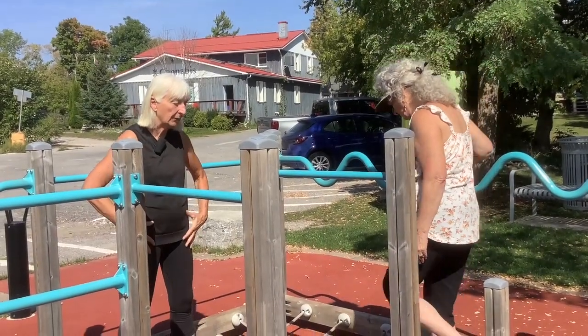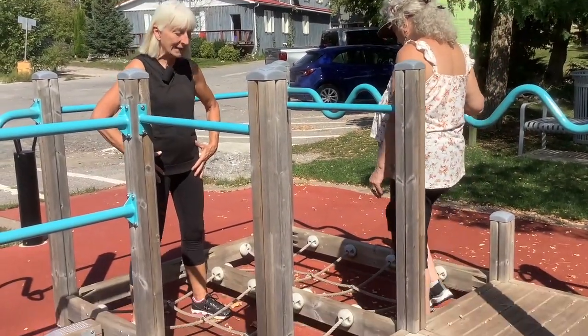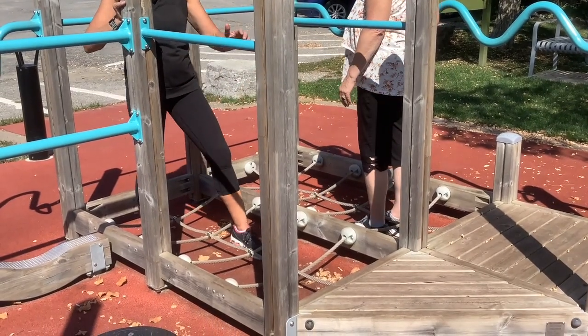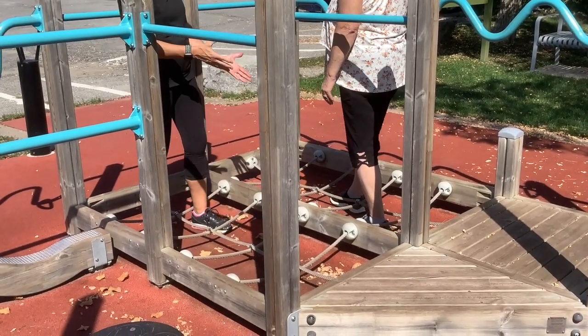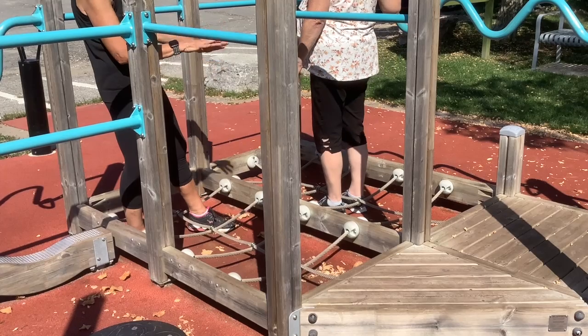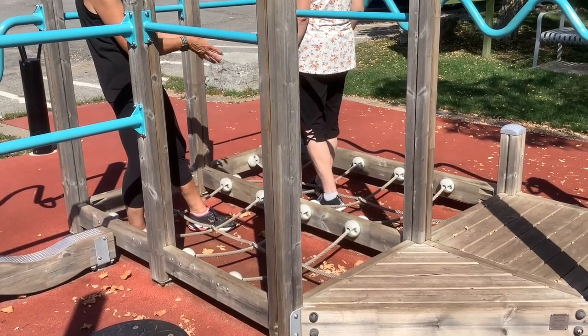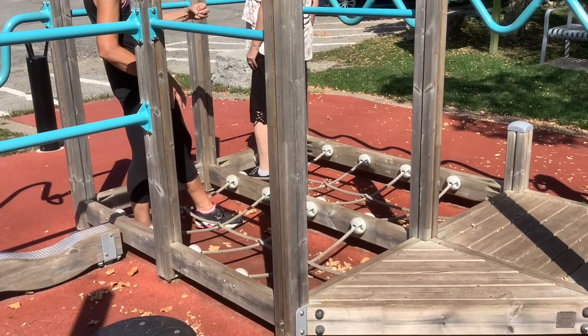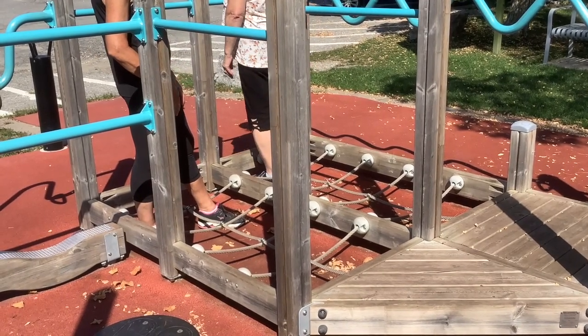What we're working on here is a lot of mobility through the lower body. We tend to, as we age, kind of slide our feet along the ground. So what we're working on here when we walk through these grid ropes is the lift. Working on posture and really lifting into both legs as we come forward.